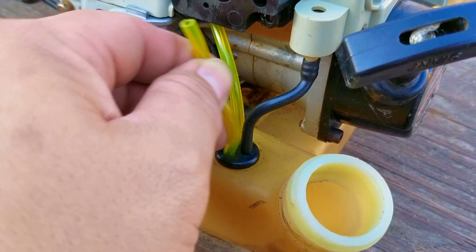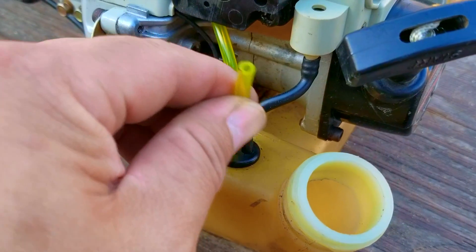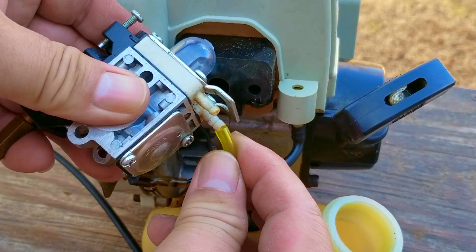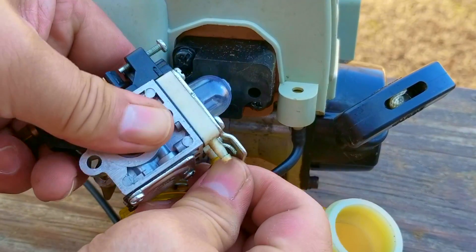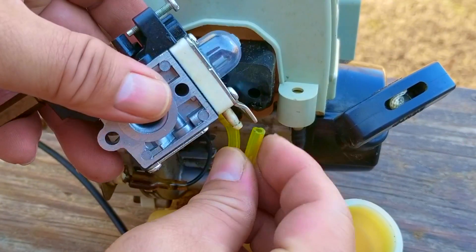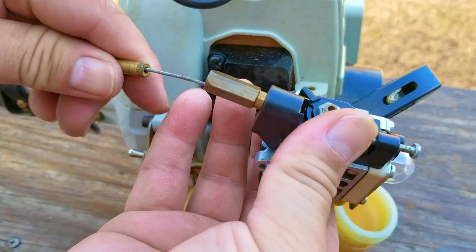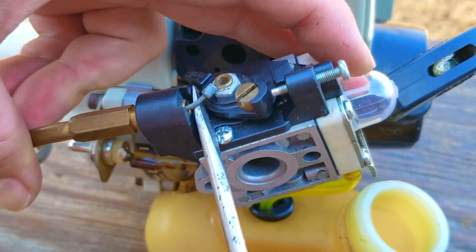The outer fuel line is right under the port for the return, which is what this fuel line is set up for. The inner fuel line is right under the port for the fuel supply from the tank — that's the fuel line the filter is connected to. This line will connect to the larger of the two ports on the carb, and that means the return line will connect to the smaller port. Once the lines have been installed, we can now install the carb to the engine.